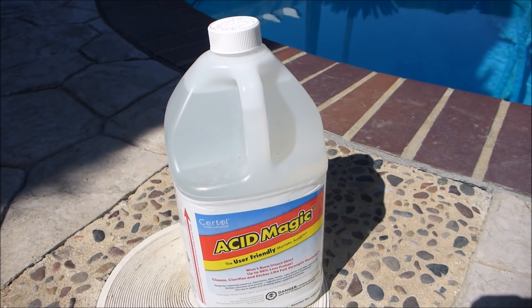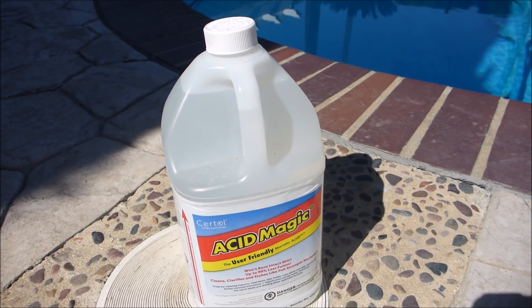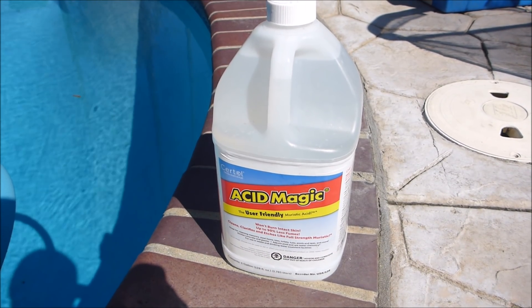In this video I'm going to show you Acid Magic. It's a safe alternative to muriatic acid — it has the same strength of regular muriatic acid, just has less fumes.